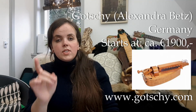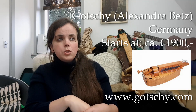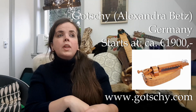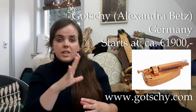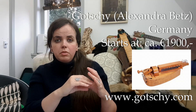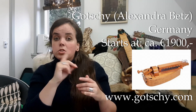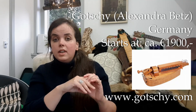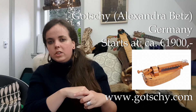The Gotschy Phoenix — that one is from Germany, from the old workshop of Helmut Gotschy. That workshop is now run by Alexandra Betz. The Phoenix is their model, and the standard basic version of the Phoenix is a very well-known student instrument. I actually started on one of those — it is very good. The basic version costs 1900 euros.